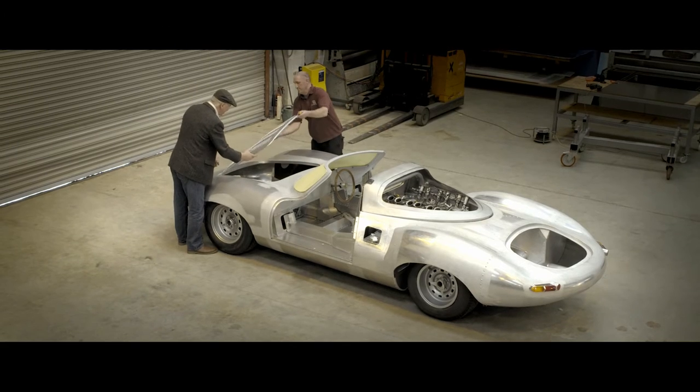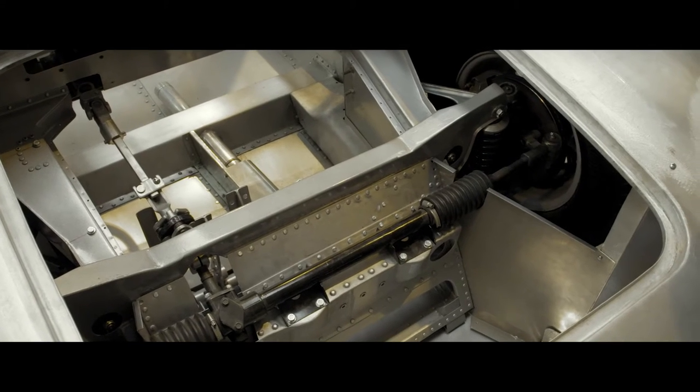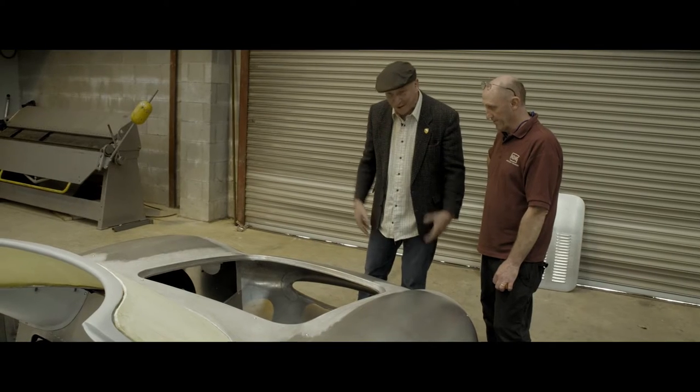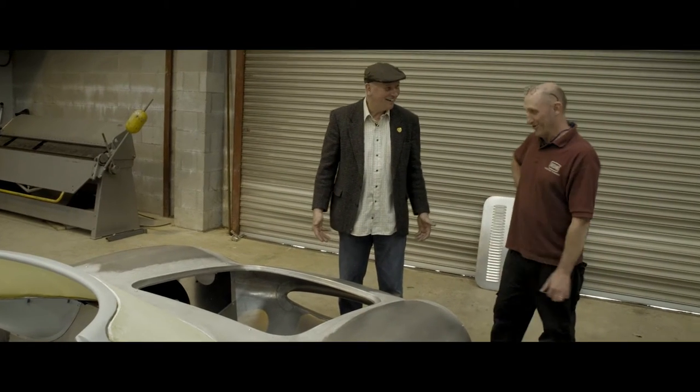Just take the bonnet off - do you have a hand? The sides and wheel arches are ready to go in. E-type steering rack, E-type front suspension - just how you want it, yeah? When can I drive it? Soon, I hope.